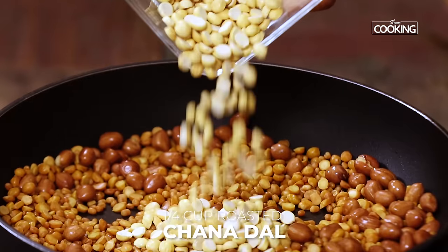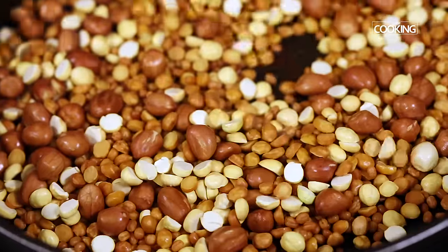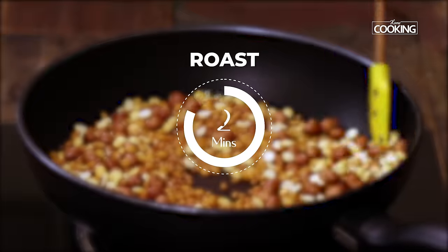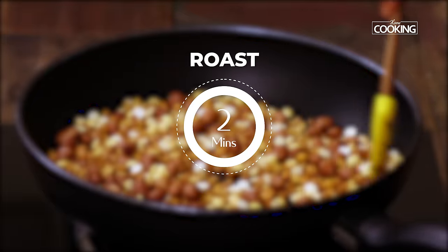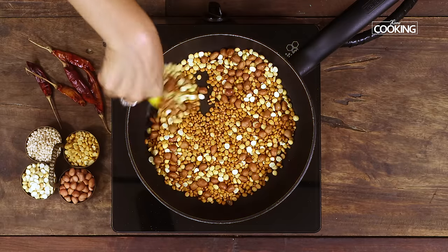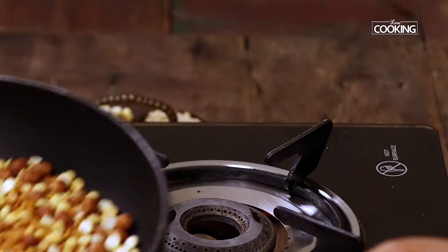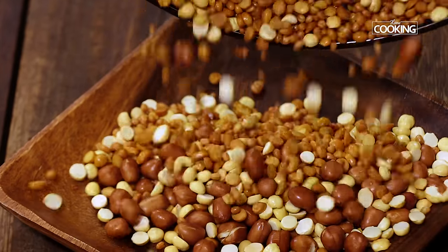Next I am going to add quarter cup of roasted channa dal. As the channa dal is already roasted I am adding it in the end. Roast this for about 2-3 minutes. These ingredients are roasted to a nice golden brown colour — this is the colour that you are looking for. Turn off the stove and keep these ingredients aside to cool.